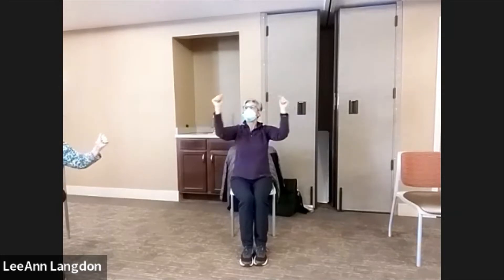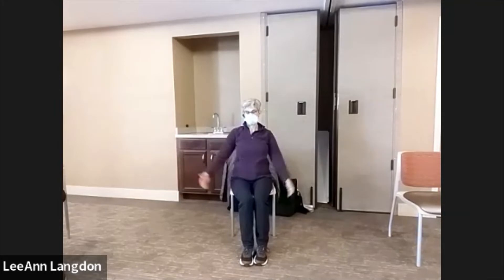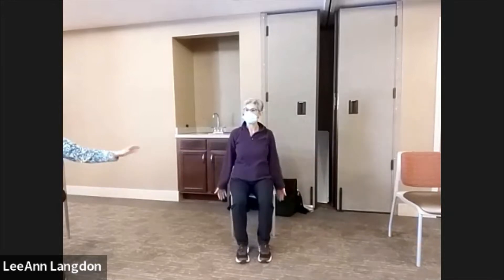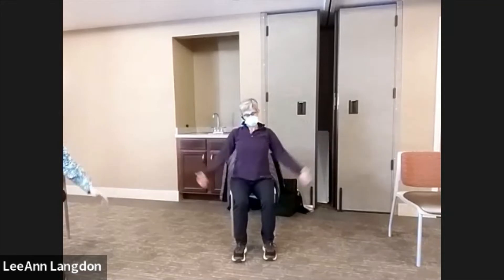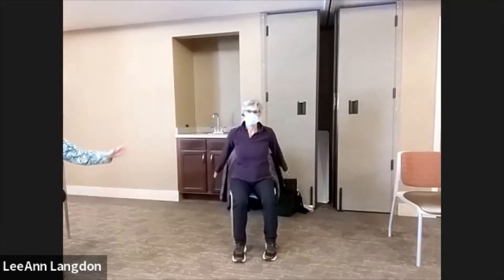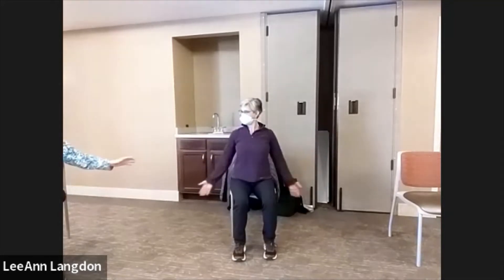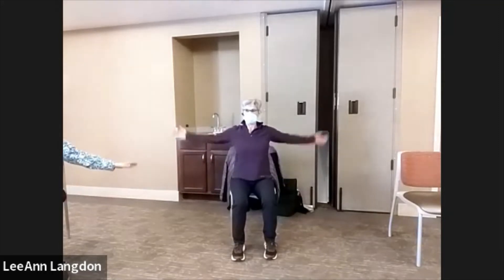I'll be gone the last week of March and the first week of April this year. That's the only time I'll be away — I'm still coming here. Let's go, circling backwards. Something needs to stay the same.